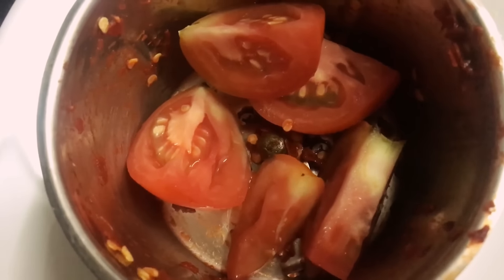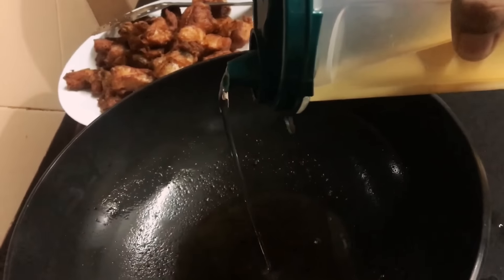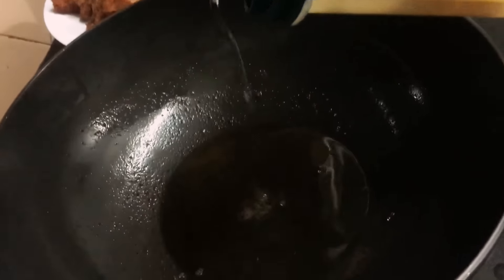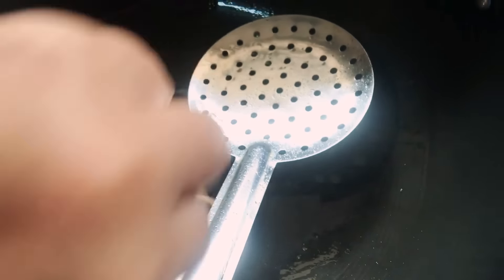Next, make a tomato puree from just one tomato — add it directly to the blender and puree it, then keep it aside. For the final part, heat coconut oil in the pan. Use coconut oil if you have it, because it really makes a big difference. Add the Kondatam chillies and sauté until they change color to brown.